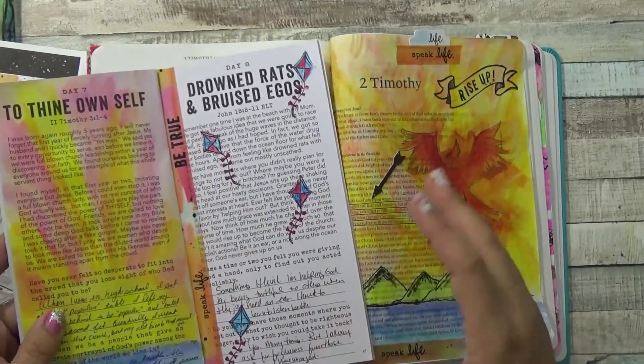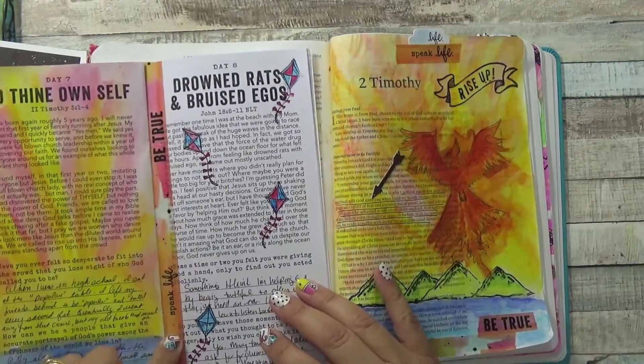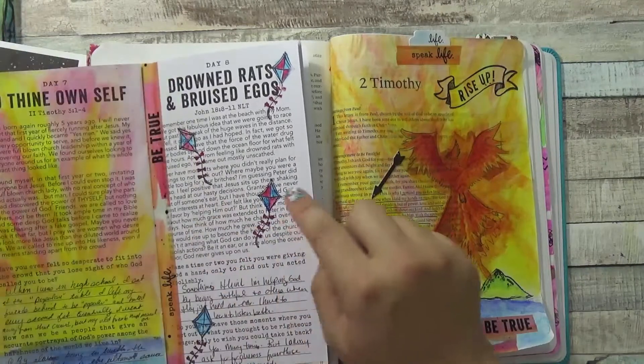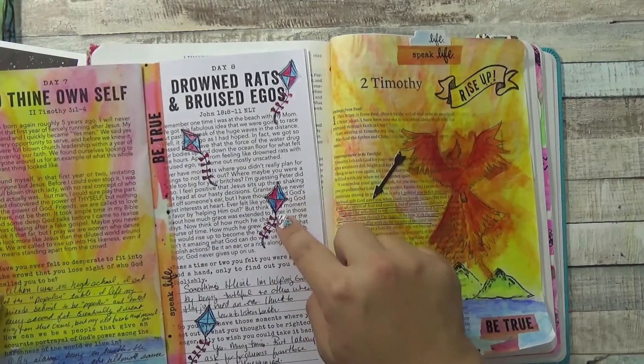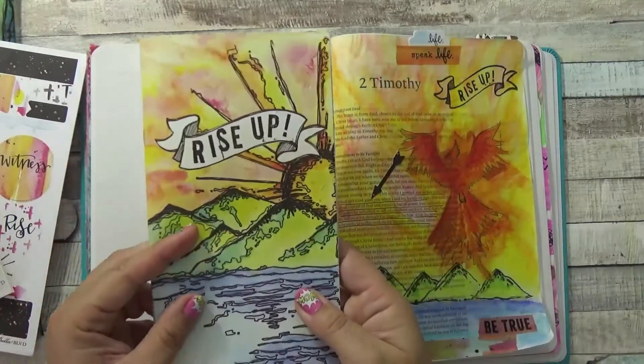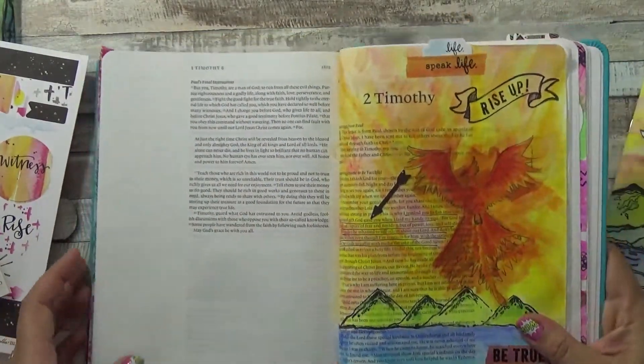Day seven and then day eight went into a little bit of ego, which I thought was good. I used the washi tape here as well as the stamp set from the kit, then just water-colored with gelatos, and answered the reflection questions. That's basically how I use the devotional.